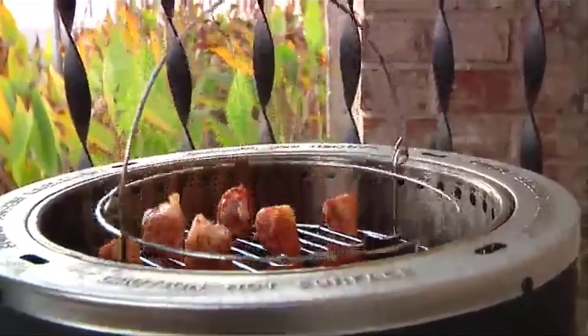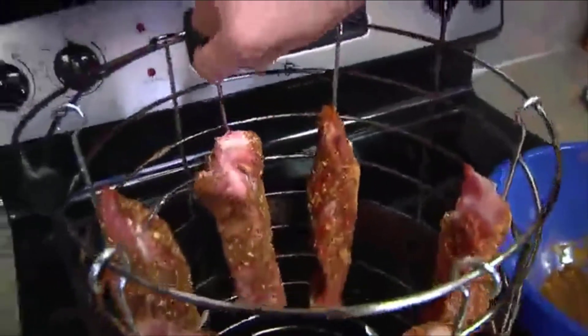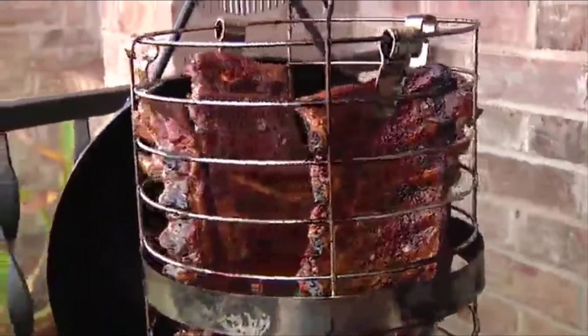Two leg racks specially designed for cooking chicken legs or wings are included in the kit. The Big Easy accessory kit also comes with six boneless rib hooks and four rack rib hooks for delicious ribs that are ready to enjoy in as little as 30 minutes.